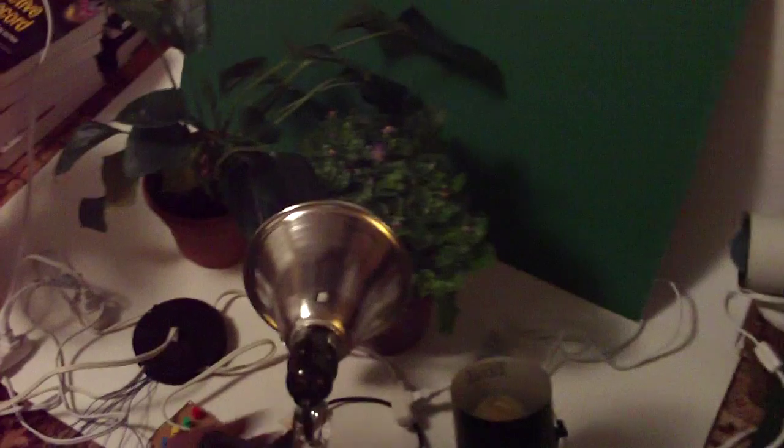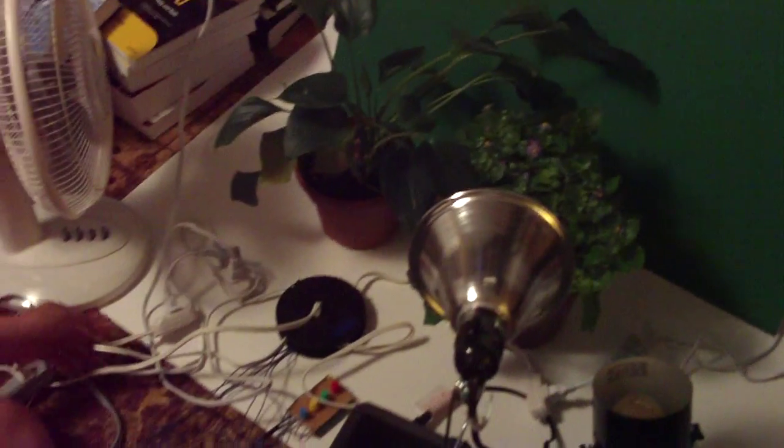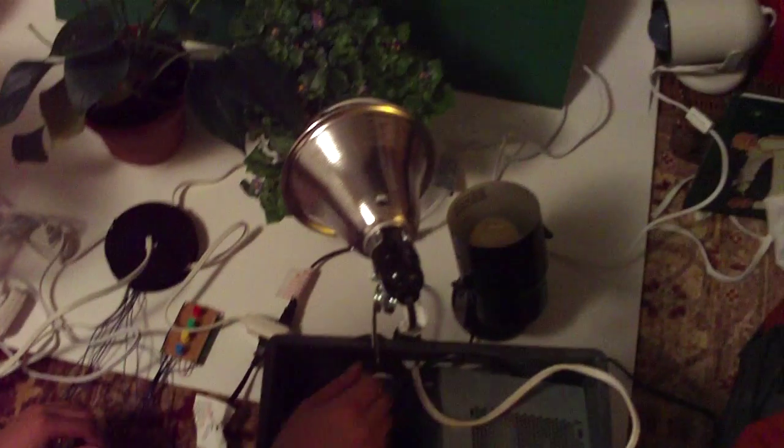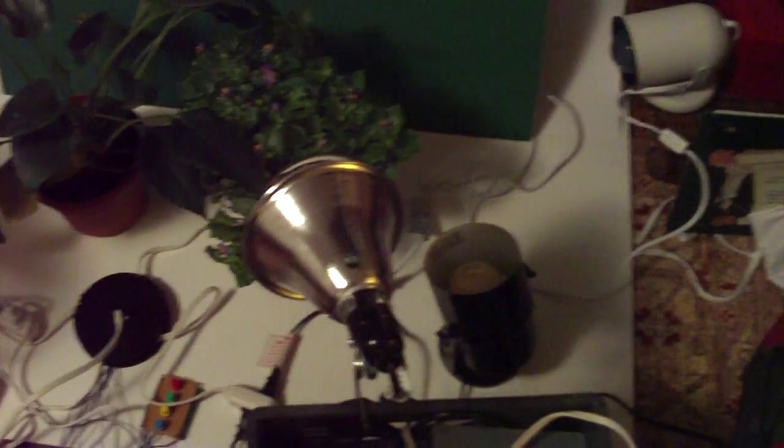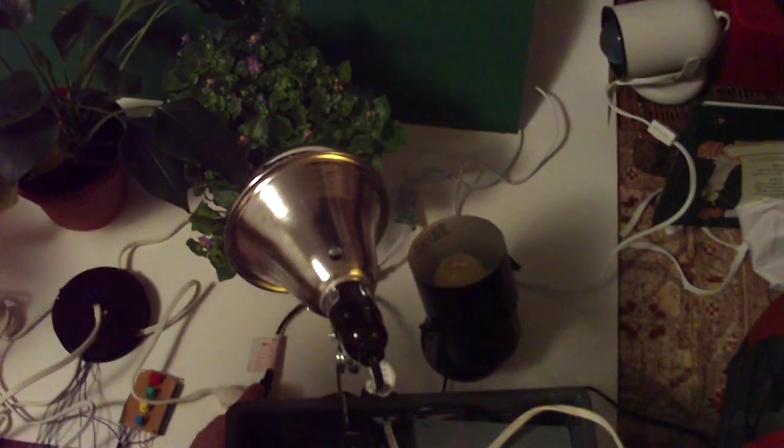I've got a plant-growing light over here, on the left and the right. Each of those are plugged into two separate arms of the RelaySquid. And then I've also got a heat-warming lamp to keep the plants warm, and that's also plugged into another arm right here.